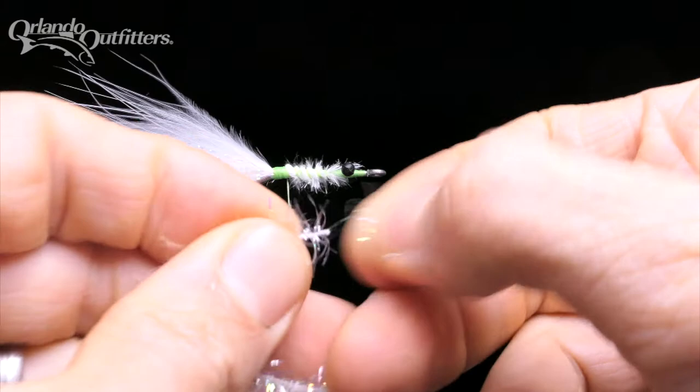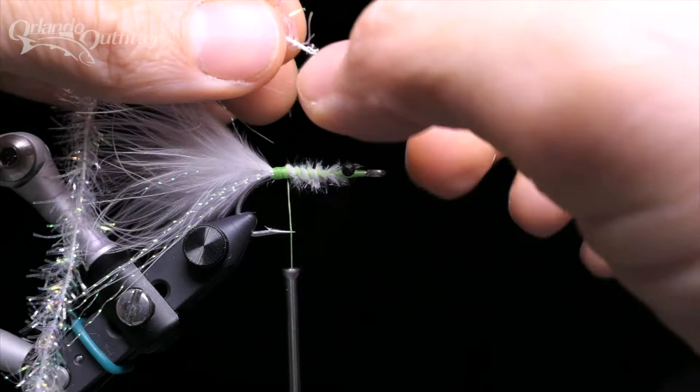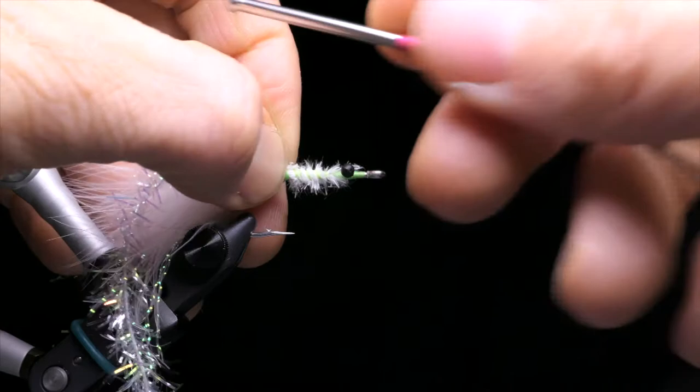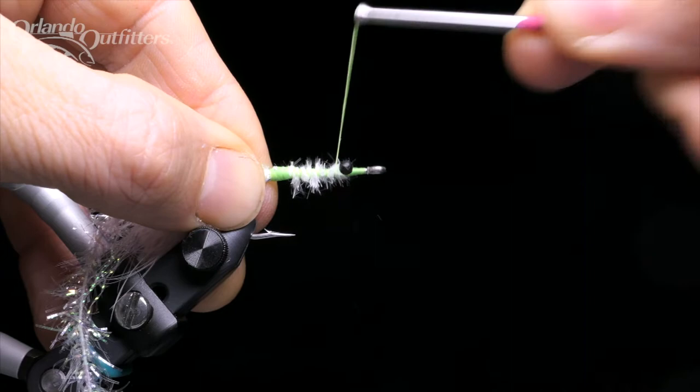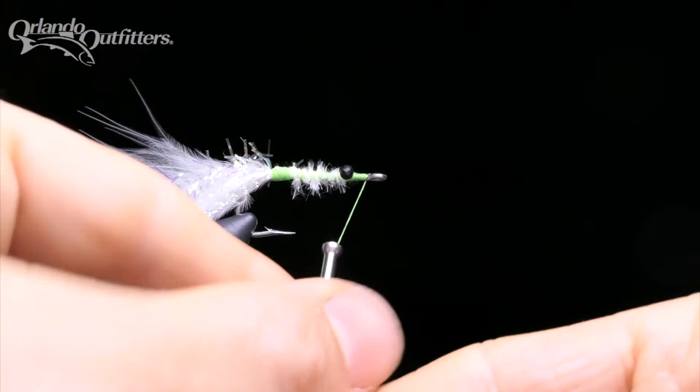Now it's time to create the estaz body. Find the end of your estaz and strip some of the loose fibers off of the core — this will make it easier to tie in and will make the tie-in point less bulky. Lay the now bare core across the hook shank with the long end extending over the back of the hook and tie it in. Advance the thread up to the front of the hook in open wraps, crossing under the mono eyes to avoid bending them down. Put a few tight wraps behind the hook eye and then a half hitch to secure the thread.